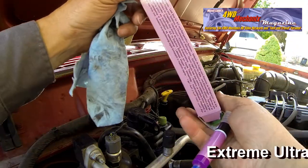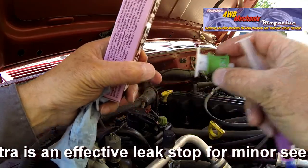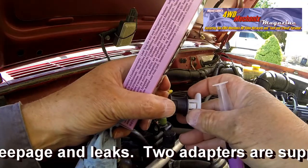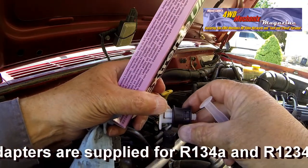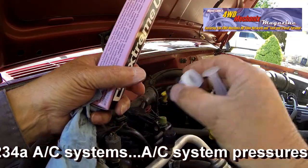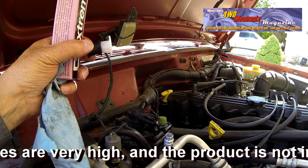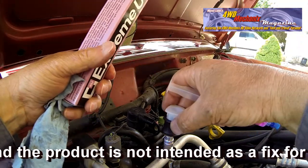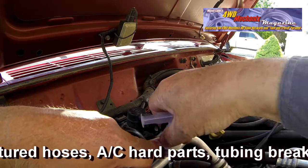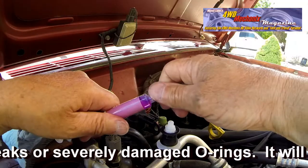Extreme Ultra and Extreme White Ultra are stop leak products for refrigeration and air conditioning systems. This is useful for the repair of refrigerant gas losses up to 0.3 millimeters. Extreme Ultra is used in the air conditioning systems of cars, trucks, and also building air conditioning systems. Designed in Aerocom laboratories, Extreme Ultra is the ideal solution to repair refrigerant gas leaks, guaranteeing a complete, permanent, and elastic seal of the system. Extreme Ultra is compatible with all types of refrigerant gas. Extreme White Ultra is a stop leak specifically developed for circuits operating with R600 and R290 refrigerant gas.